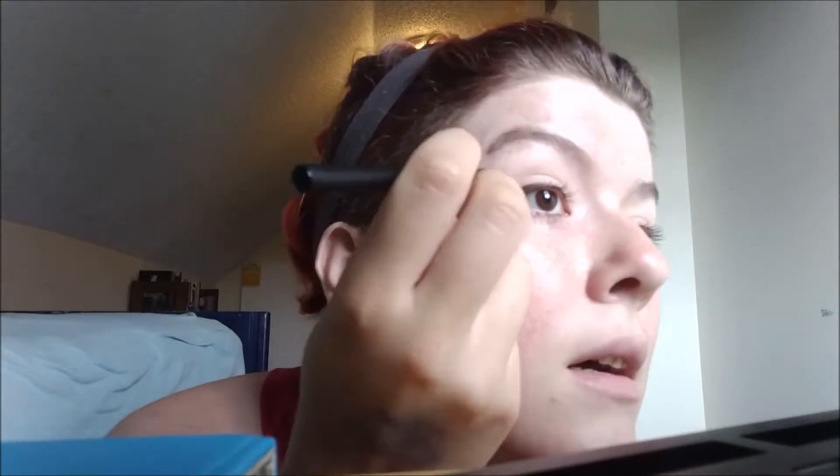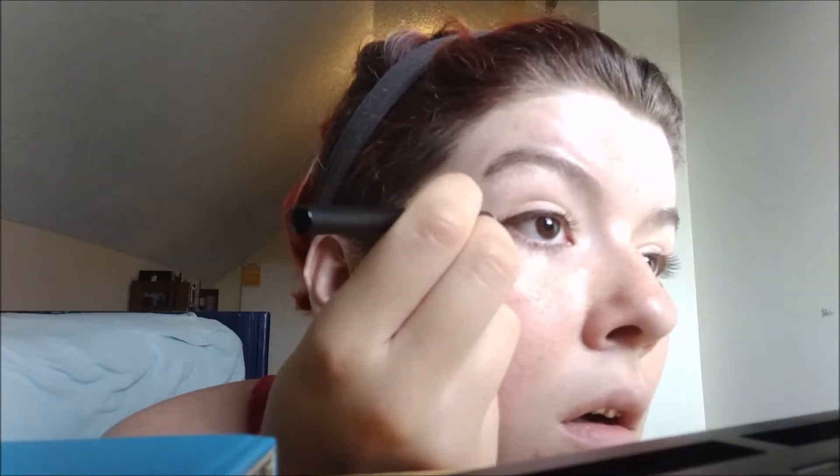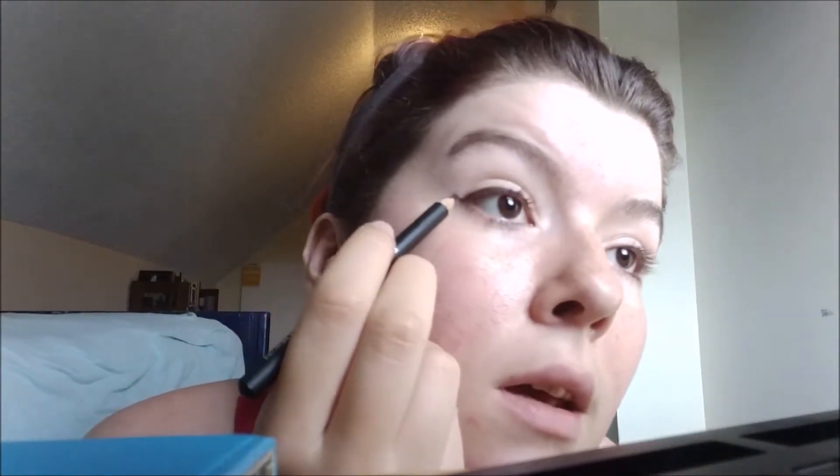Wipe off any excess, because you don't want to look crazy. Unless you do want to look crazy, and then look crazy. You want to do a little baby flick.